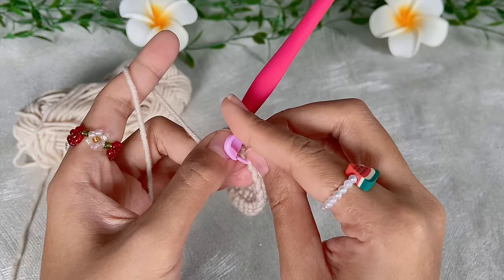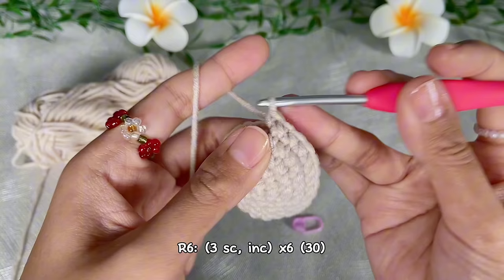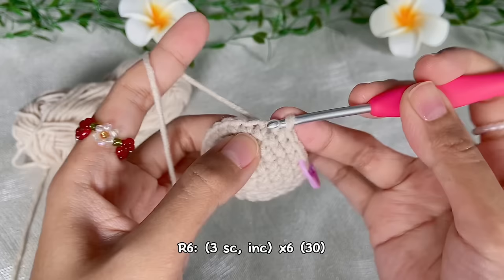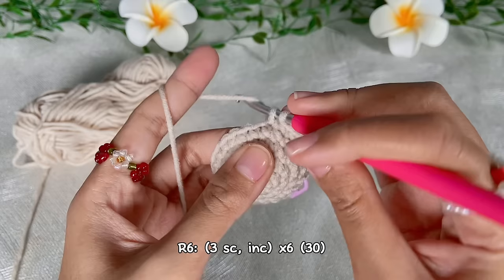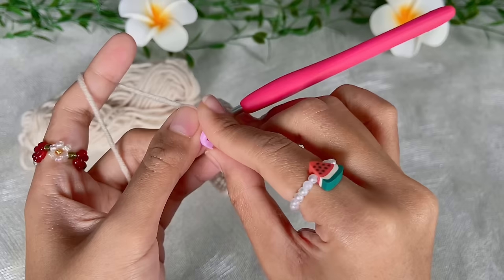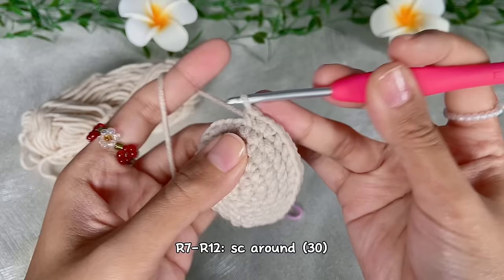It's starting to look more round. For the sixth round, do three single crochet and then one increase, repeat six times — in the end we will have 30 single crochet. Then from round 7 to round 12 we will do single crochet all around, so we will have 30 single crochet in each round.